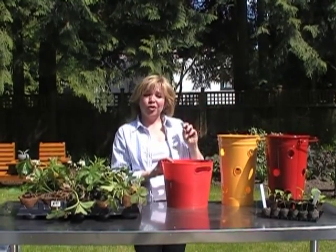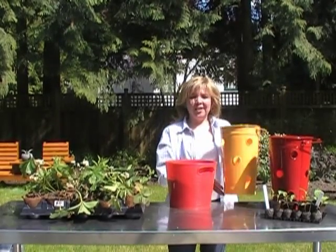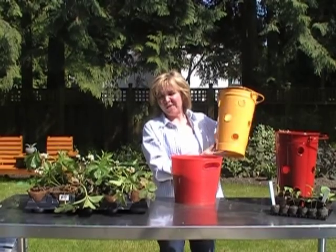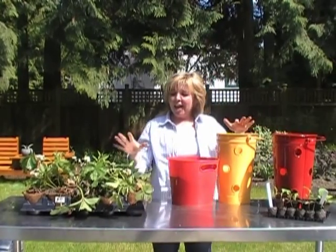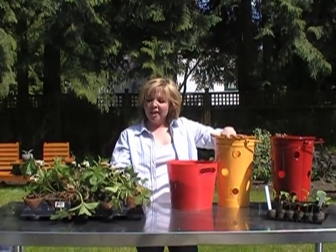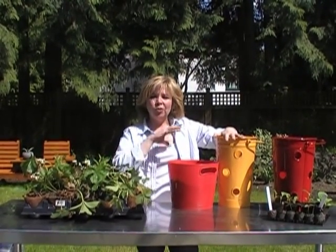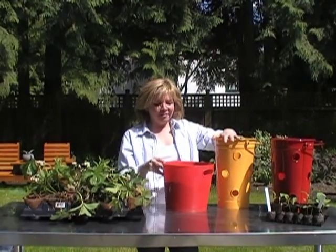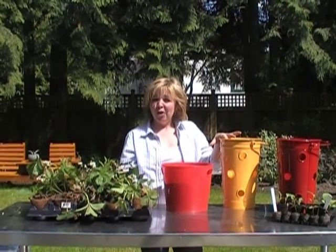Today we're going to do a little bit of what we call vertical gardening. What we're going to use today are these strawberry pots. I picked them because they've got some pretty funky colors — red is my favorite, yellow is my second. I'm looking at pairing these colored pots with plants that will complement them. Think about the color of your pots and the kind of edibles that can go with them.